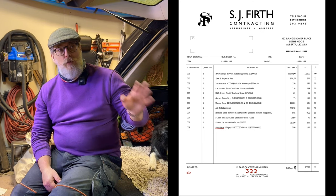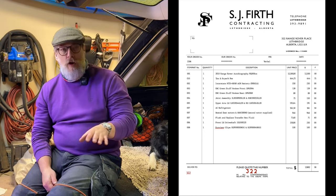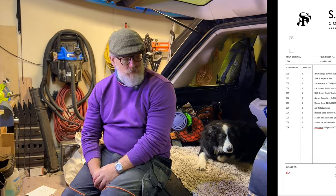So I bought the vehicle for $12,500 and then put another $2,500 into it. In terms of mechanical costs to get it running with no codes and no other drama, that was $2,500.